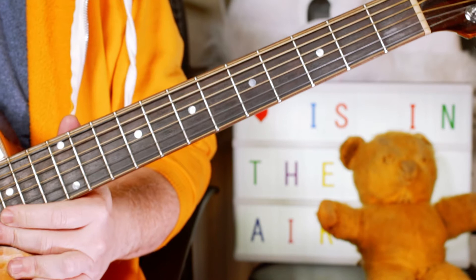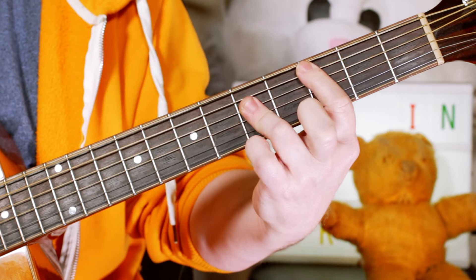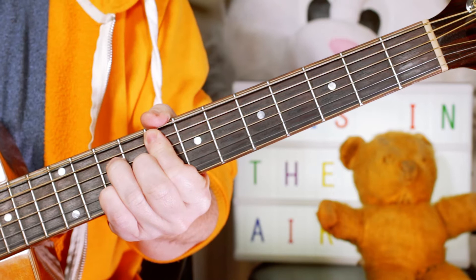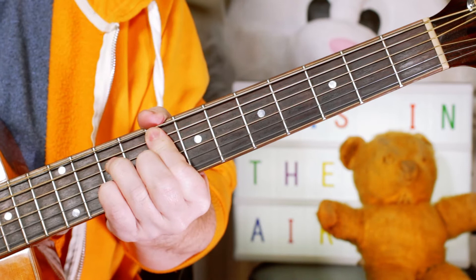All right, so I've played through the verse and chorus there, which repeats. So we start with a C, then to F Major 7, and again C, F Major 7, and G.